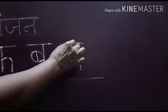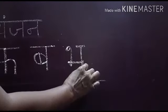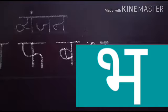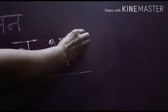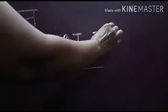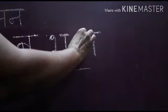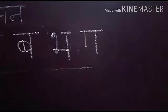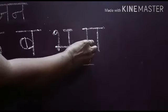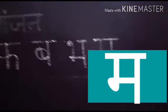Goal banake place banao. Ab slanting line lagao, sleeping line lagaake dusri side touch karo. Phir peeche sleeping line lagao. Phir standing line lagao, side mein standing line lagao, phir sleeping line lagao — isse exchange karke yeh Ma ban jaata hai. Toh is tarah se automatically in aksharon ko likhne mein madad milti hai.